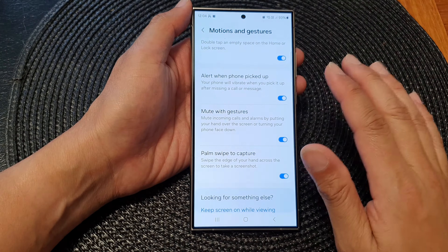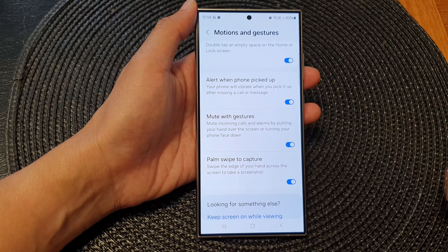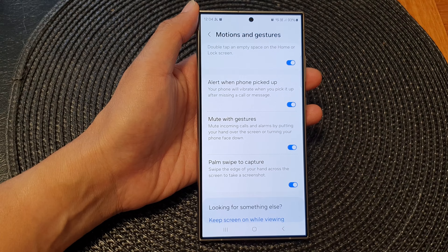First, tap on the home button to go back to the home screen. Then on the home screen, swipe down at the top and then tap on the settings icon. In the settings page, scroll down, then tap on advanced features.